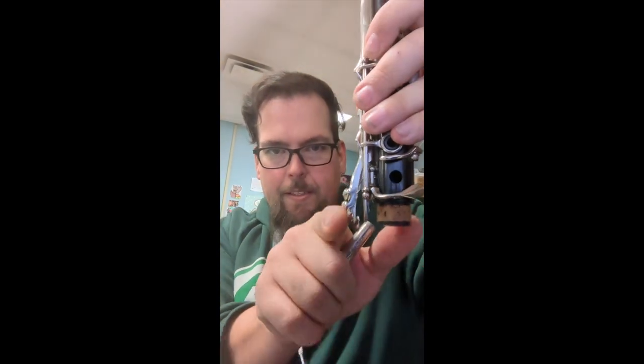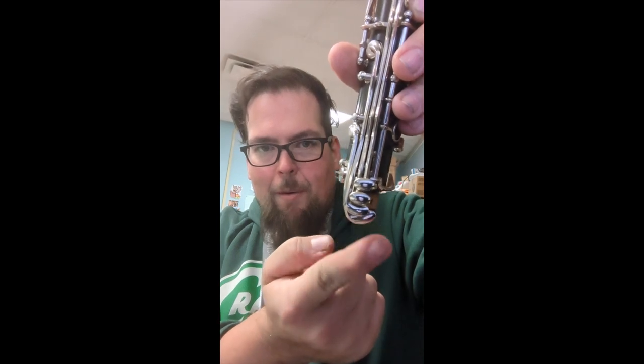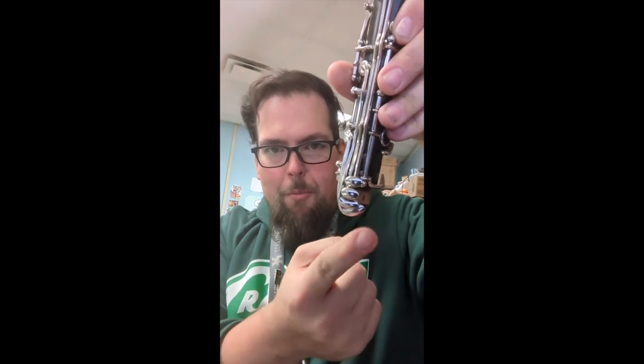You can see right here — this is the side stack that we operate with the side of our finger. This is super common; kids will drop it or they'll jam them together when they're putting the instrument together.